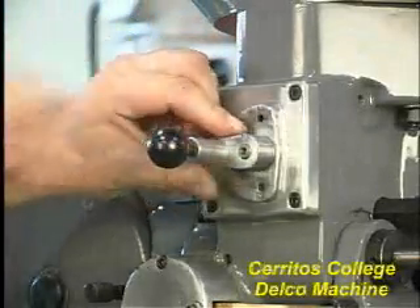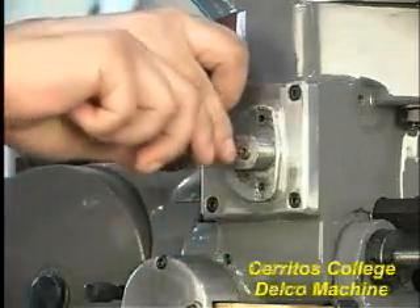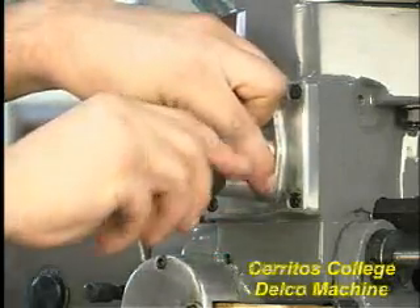The quill feed mechanism is driven by the spindle, so the speed of the quill feed varies with the speed of the spindle. However, the rate of feed is fixed.